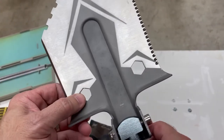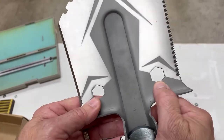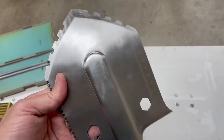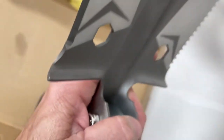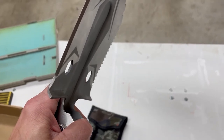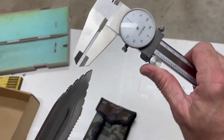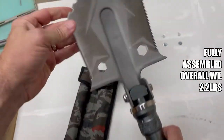You've got some nut drivers here — I think you've got like a five-eighths and a three-eighths. There's a metric ruler on the back. This comes out to about a hundred thousandths thick — it's very durable, a very decent piece of steel on here.